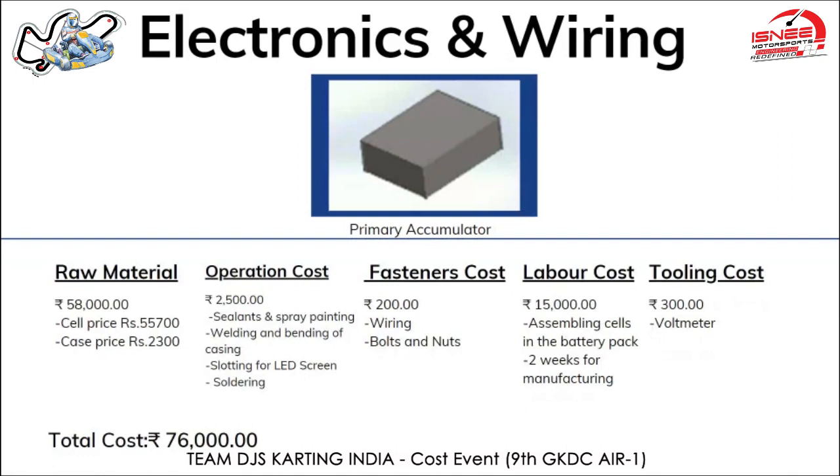For electronics and wiring, we've chosen to explain the primary accumulator. The cell used is BAK 18650, 3.7V, 2900 mAh lithium-ion cells, costing around 142 rupees per cell. For the battery, we've used 14 cells in parallel and 28 cells in series, totaling 14 × 28 × 142 rupees = 55,700 rupees. The casing price is 2,300 rupees using mild steel at approximately 50 rupees per kg.